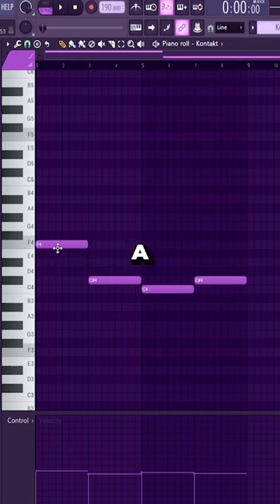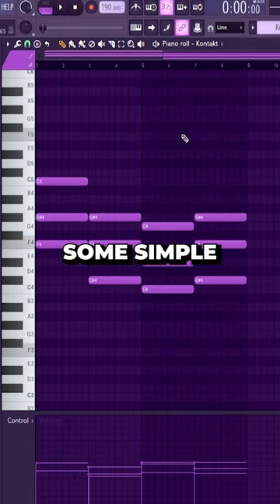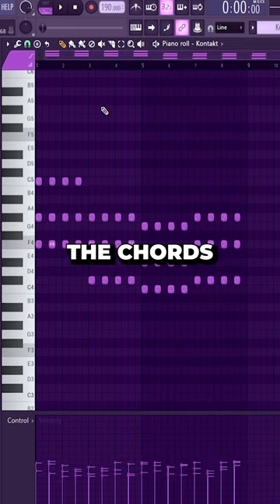Start out with some bass notes — I just have a 1-6-5-6 progression here. Turn that into some simple triads, then add some rhythm to the chords.